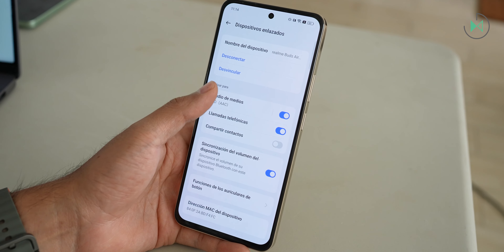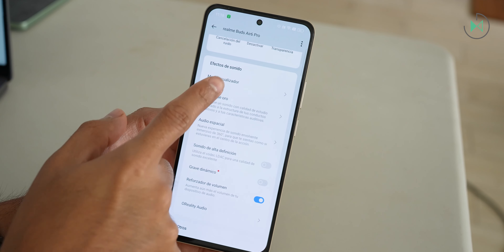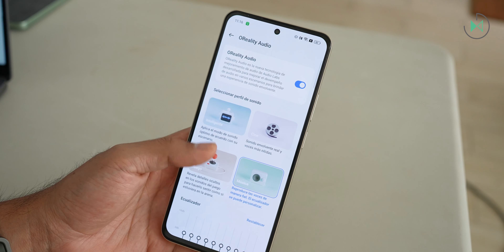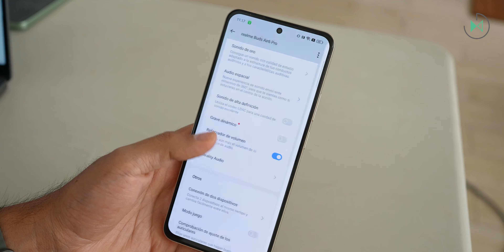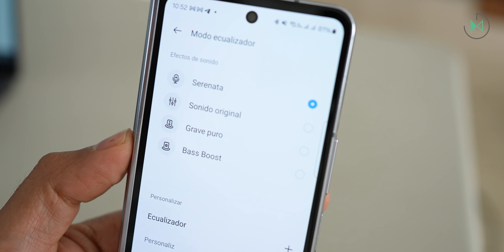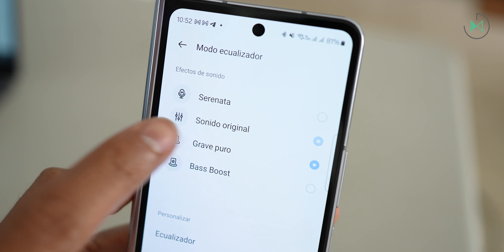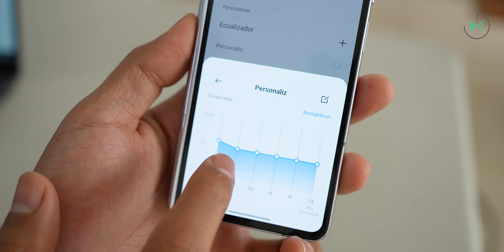If you do have a phone with LDAC, in the app you'll see the option to enable this higher-resolution codec — it's off by default. Also by default, the equalizer preset selected is 'Pure Bass,' which I found a bit too bass-heavy on first impression. Once I switched to the 'Original Sound' preset in the equalizer, I enjoyed the sound much more. There are also 'Serenade' for vocals, 'Bass Boost' for very strong bass, and a 6-band custom EQ where you can create your own presets.